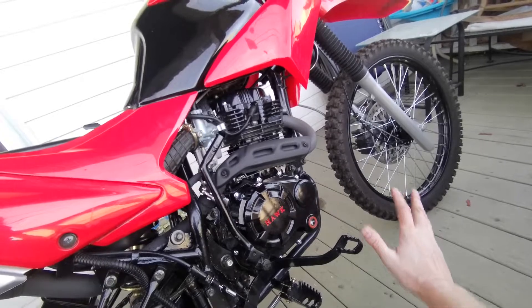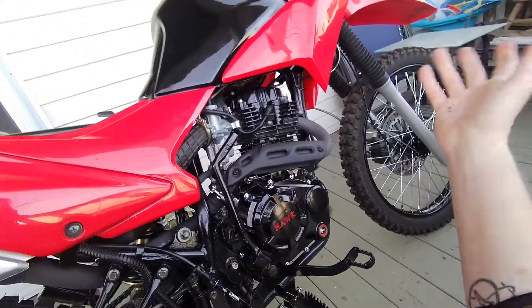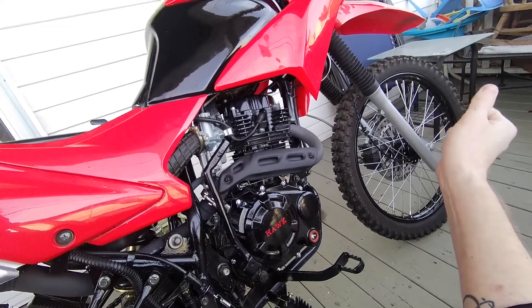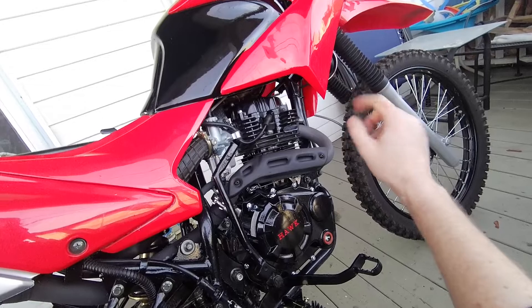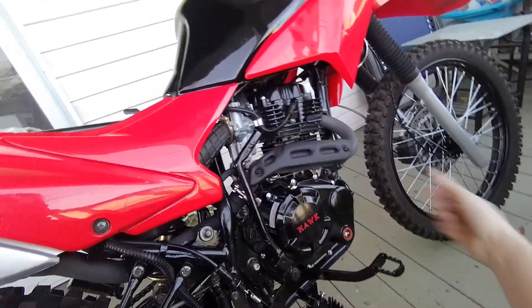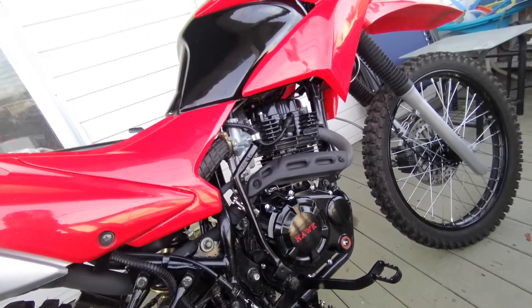One other optional thing: you can pull the spark plug and put a few drops of oil in there. Some people fog the cylinders. I think these are steel cylinders, so that actually might not be a bad idea — put a few drops of oil in there and just kick it over a couple times. Other than that, we're all done here. I'm going to throw the cover on.